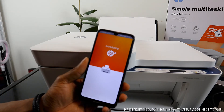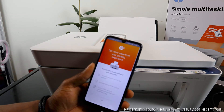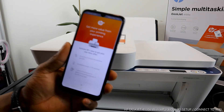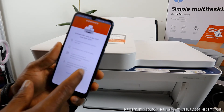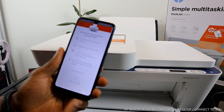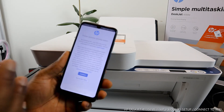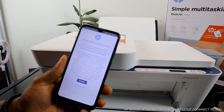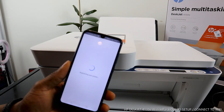This introduces HP Plus, where you get a nine-month trial — activate HP Plus now to get a one-time offer of six months Instant Ink trial and two years of free access to advanced scanning features with the HP Smart App. I'm not going to proceed with HP Plus for this tutorial, but I encourage you to do so. There's also a printer dynamic security notice — click Continue and the printer is now registering.